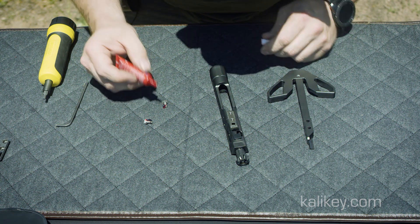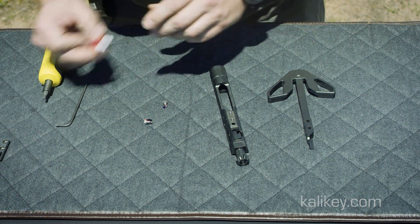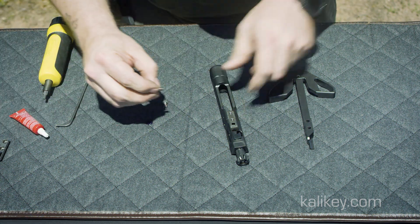Clean the mating surfaces on your BCG and the Kali key, and apply red Loctite to the included Allen bolts.